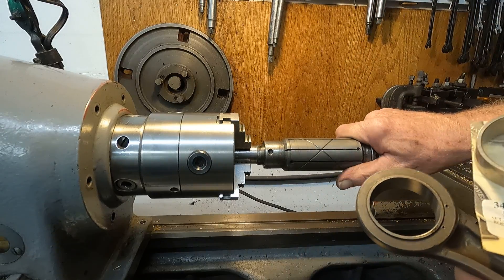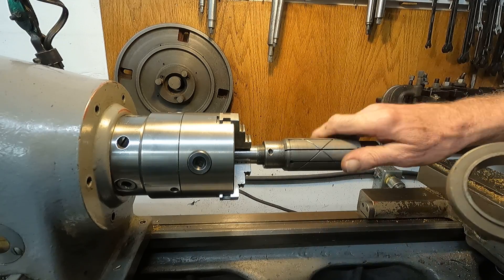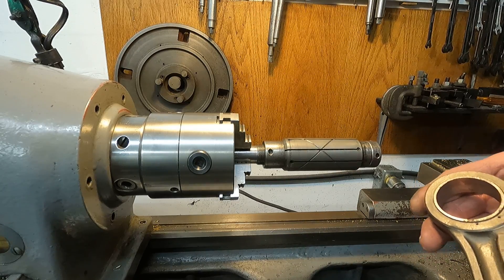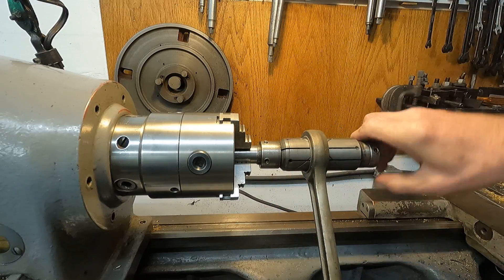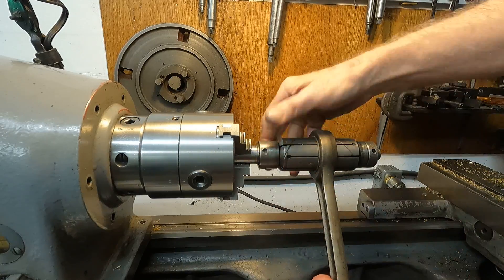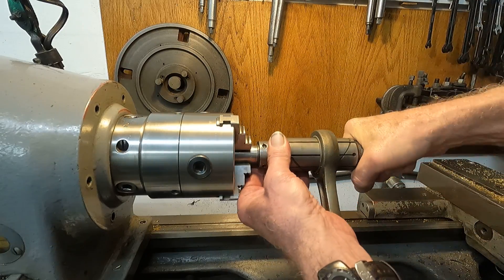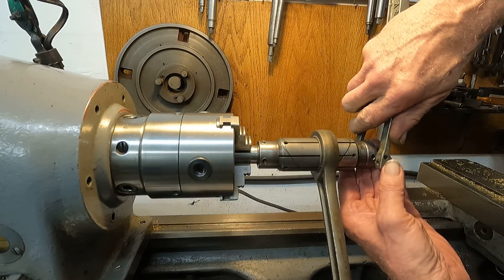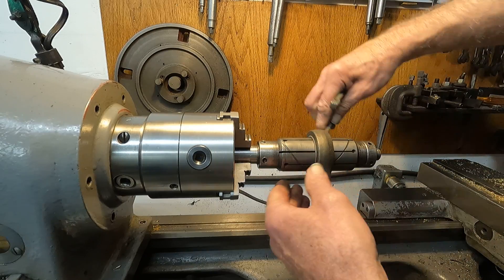So this is the tool that the factory provides the dealerships to take care of this. I'm going to demonstrate it and talk about lapping in general a little bit. This rod is made out of malleable cast iron — they're really quite bendable, malleable. You can bend it real easy.